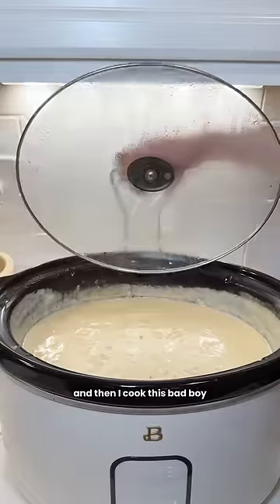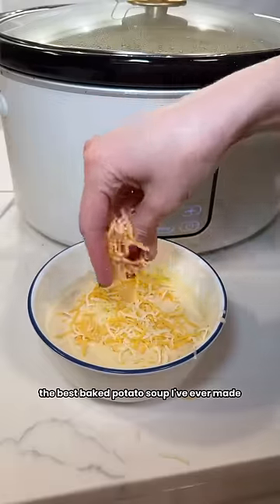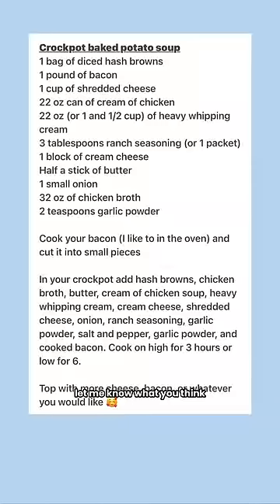I added in the bacon, and then I cooked this on low for about three hours. This was hands down the best baked potato soup I've ever made. If you guys try this one out, let me know what you think.